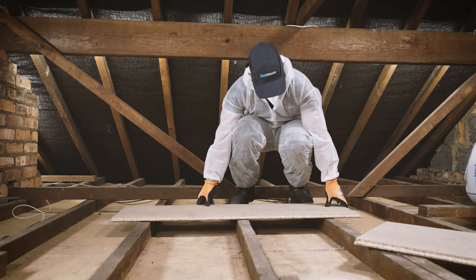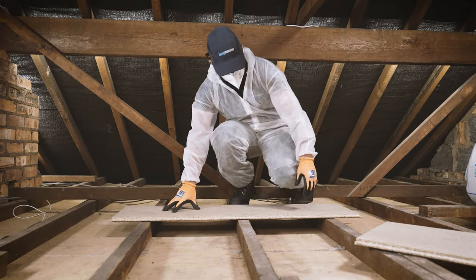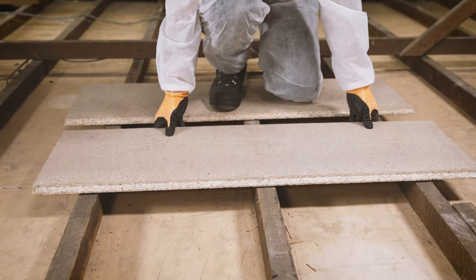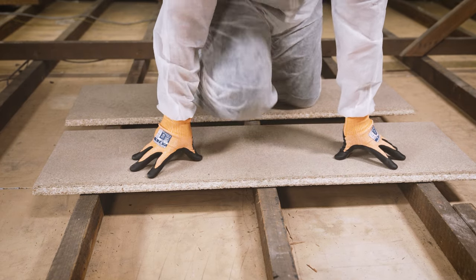Lay your crawl boards across your joists, ensuring they're supported by three joists. You'll use these to safely move around the loft without putting your foot through the ceiling.